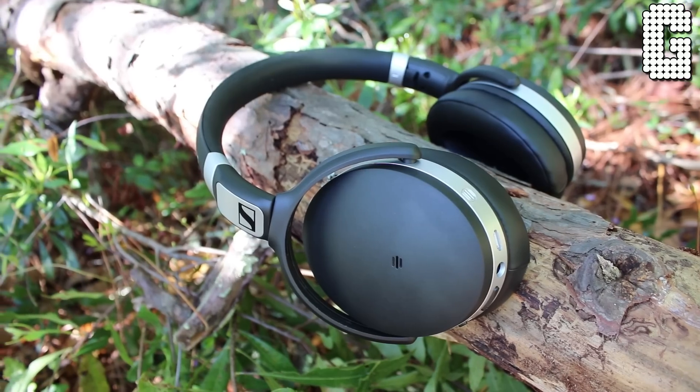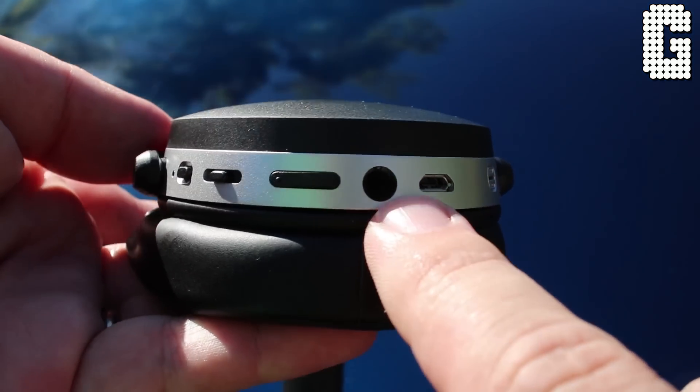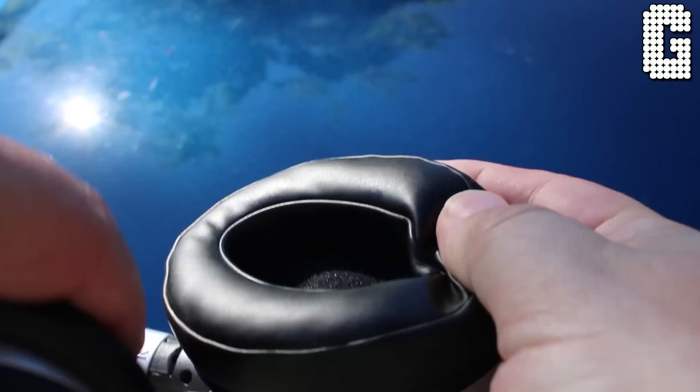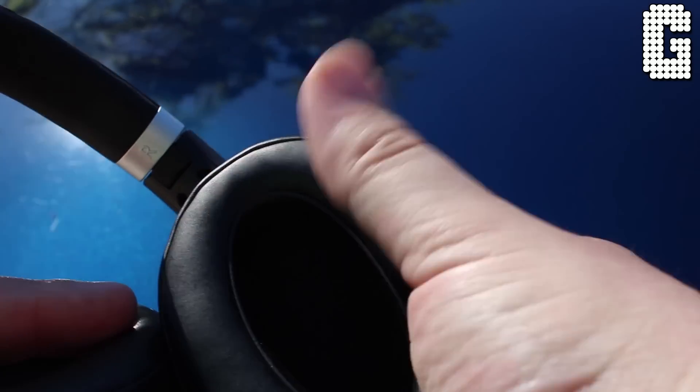All your controls are on the right side, placed toward the back so you're not accidentally touching them from the front. On the bottom you have your micro USB port, headphone jack, volume rocker, and a track slider to move forward and backward. Up top is your power and pairing button. There's also a small microphone on the right side for taking calls. When taking calls it activates your environment audio so you can hear yourself and don't end up yelling. The ear cups are extremely soft — they're technically over-ear but can sit on-ear for most people, and they're comfortable enough to wear for hours.